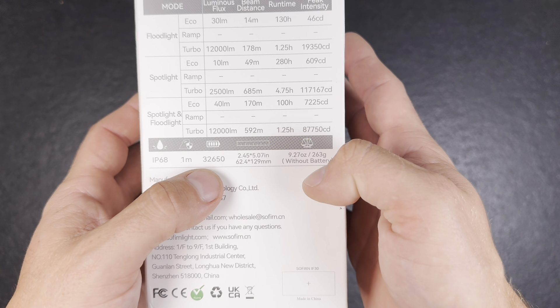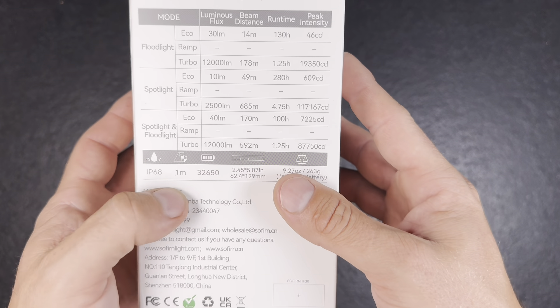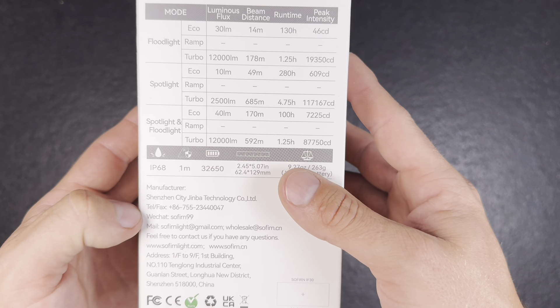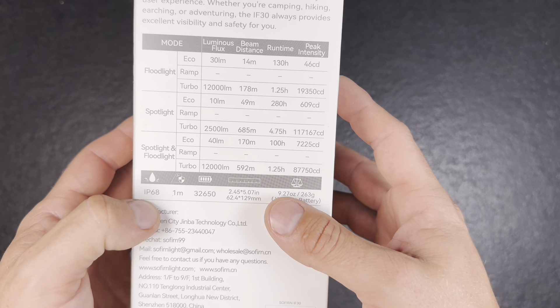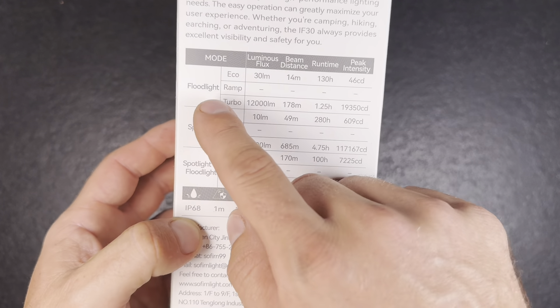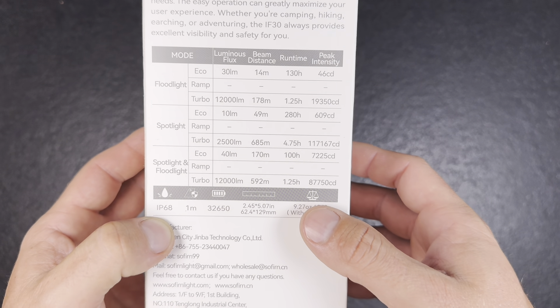It's powered by a 32650 battery — not a common battery type, but it has a lot of milliamps so it will give us a long runtime. You have floodlight, spotlight, and the two lights combined, so that's pretty nice.